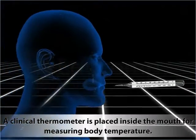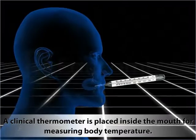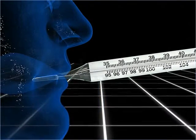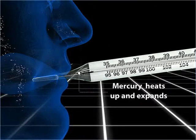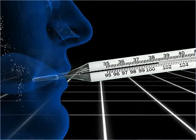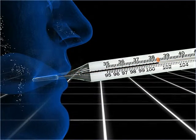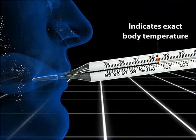A clinical thermometer is usually placed inside the mouth for measuring body temperature. Because of the body heat, the mercury inside the bulb heats up, expands, and rises to a certain level in the capillary tube through the constriction. The new level to which the mercury rises indicates the exact body temperature.